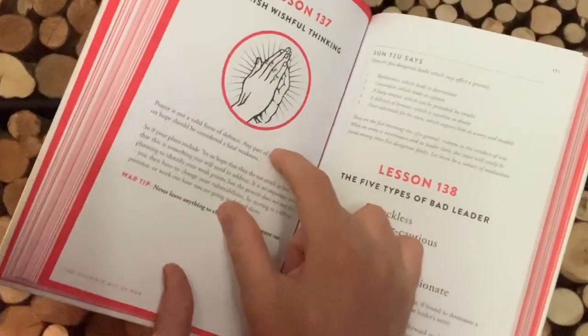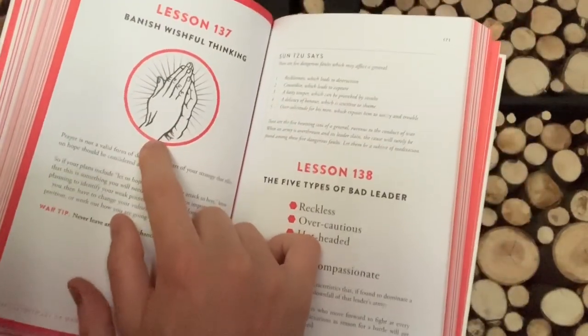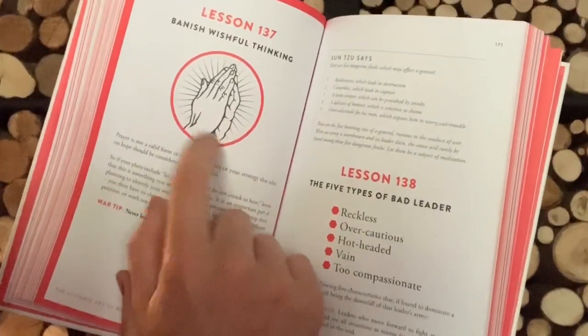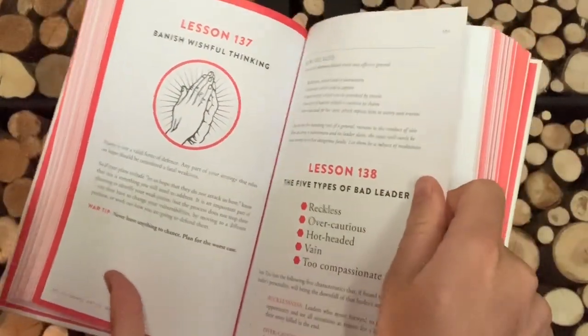If you're following my other channel, which is Natori Ryu, you can follow YouTube Natori Ryu. And Stacey is doing a series of videos on The Art of War on the other channel, and she's actually starting with this lesson. So if you haven't already, subscribe to Natori Ryu and follow Stacey's videos.